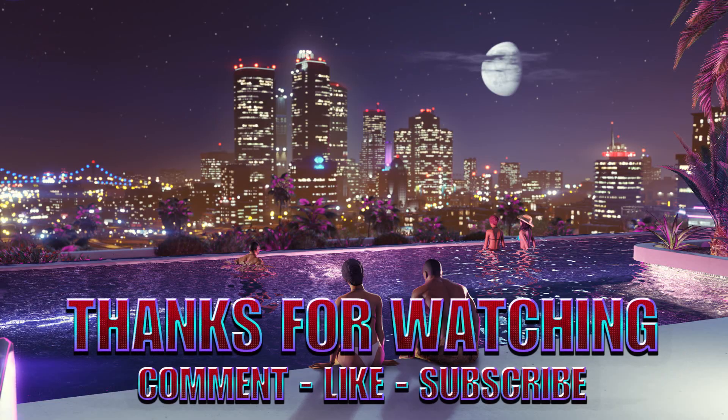Thank you for watching Twisted Gaming TV. Please comment, like, and subscribe. Always comment back. Till next video — peace. Bye.